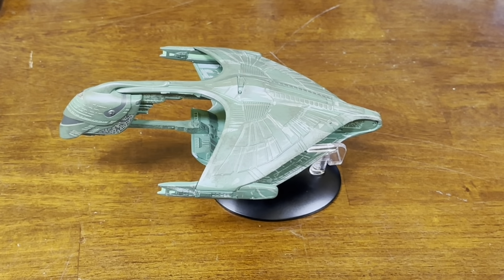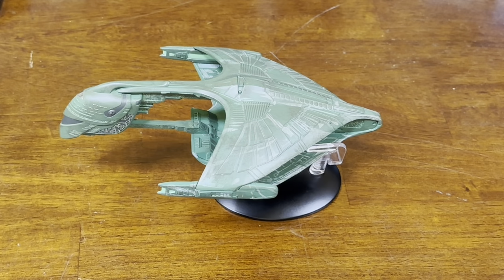This one's a bit wobbly; it does not want to stay on its stand. Try not to touch it.